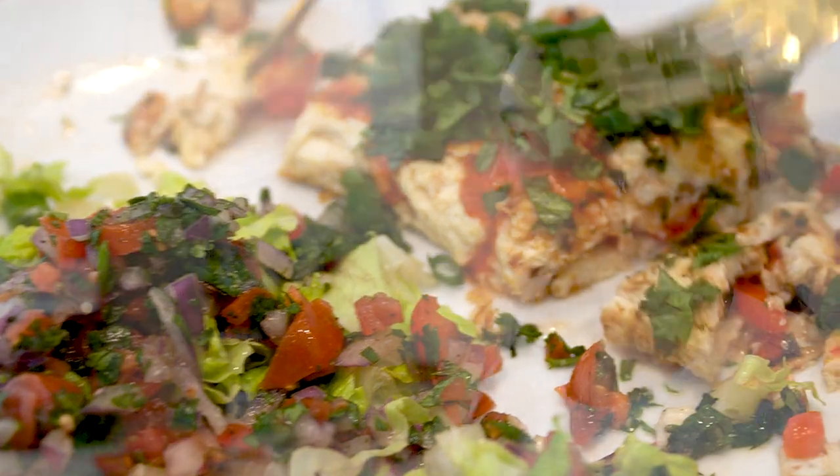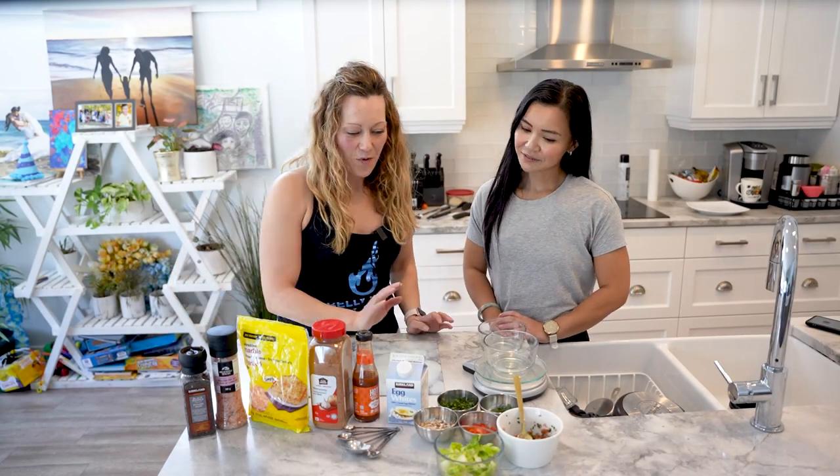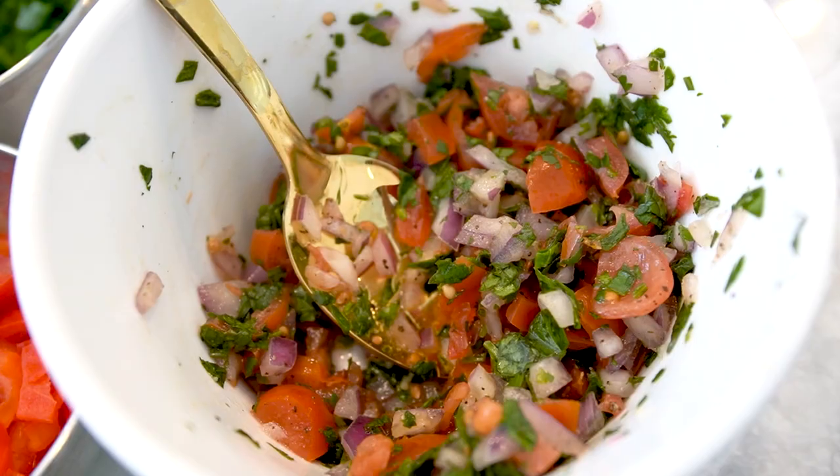Tracy, take it away. We're going to make my meatless taco omelette today. We have our variety of vegetables and on the side we're going to have a pico de gallo.